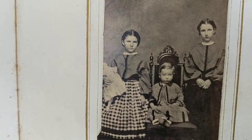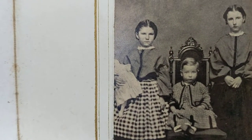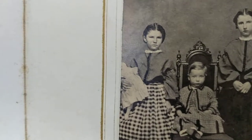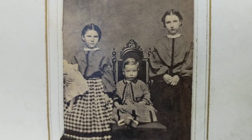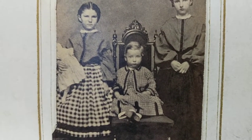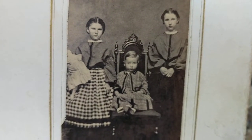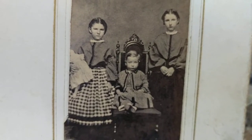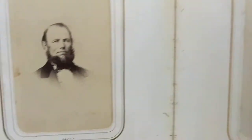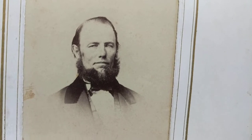This child is holding what appears to be a doll - very cool. The middle child may actually be a boy. Little boys used to wear dresses; it wasn't uncommon to see a small boy wearing a dress in photographs of this era, and it wasn't considered outlandish at the time.